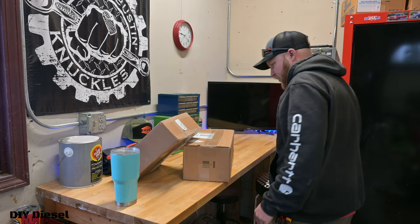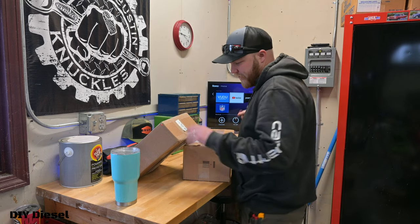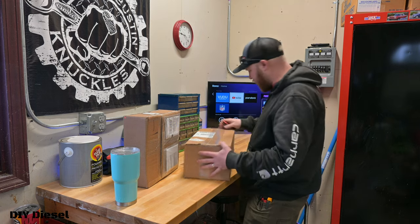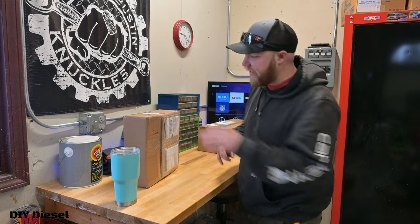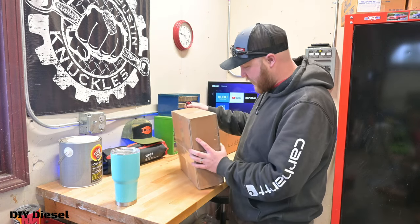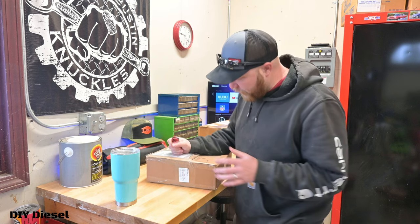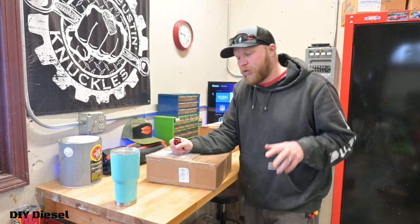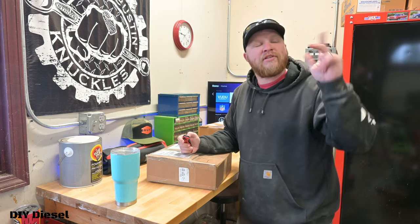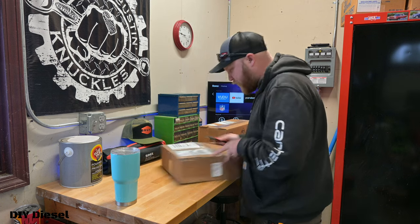Alright, join me in a little unboxing session. We've got one box from Acme Tools, we'll open that last, and then we got another box from our friends over at North Spec Built. They sent us a little package and we're gonna see what we got. We've got a few things coming from them in the future, so stay tuned. This is for the LBZ - just a quick unboxing video for you guys this week.